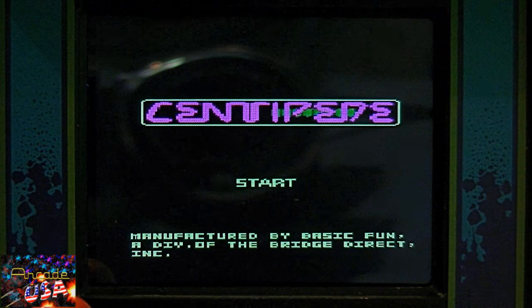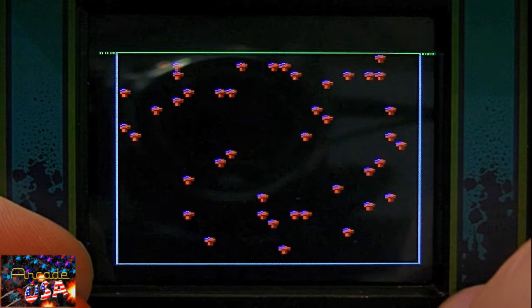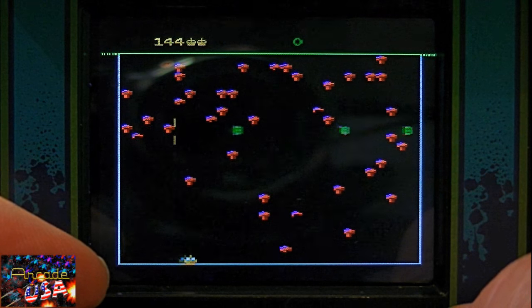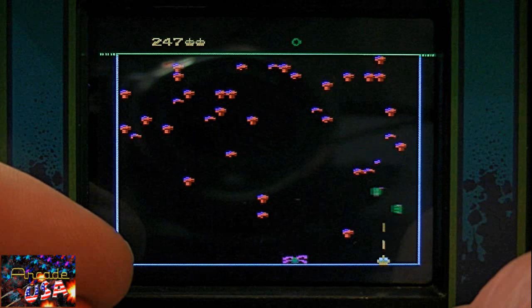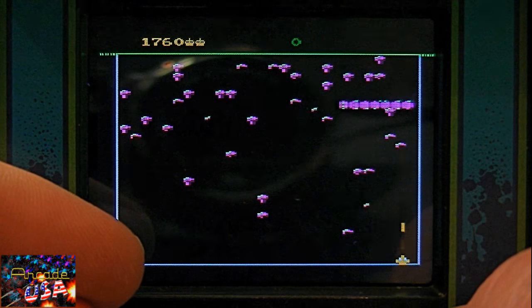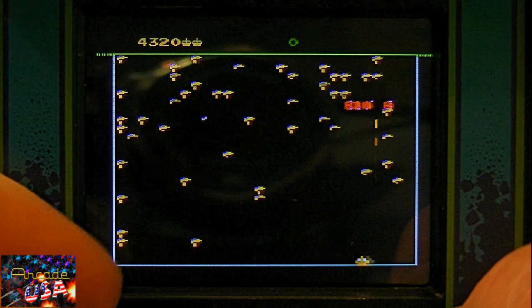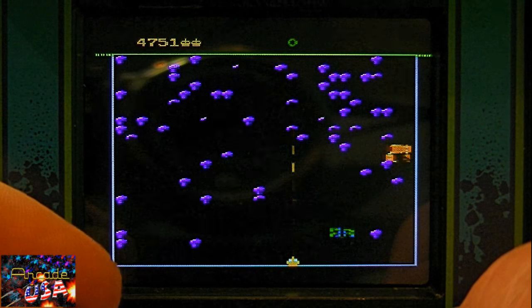Fire in the hole! Centipede. Hit the little start button and we're off. I do like it has auto fire — that makes it nice. Get the centipede! Like I said, Centipede really needs a trackball if you play properly, but this isn't too bad. The joystick is very responsive. I love Centipede — it's a really great arcade game. This isn't too bad of a version.